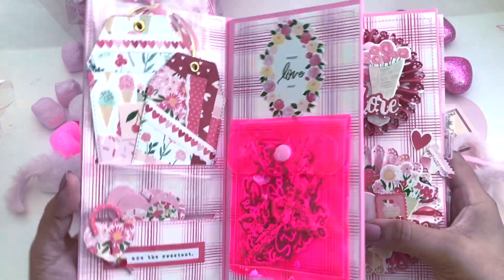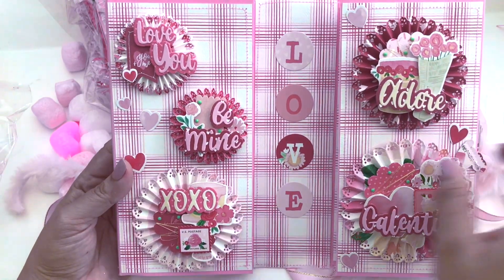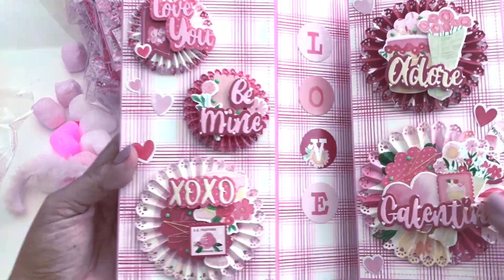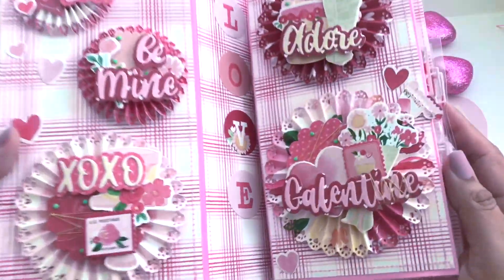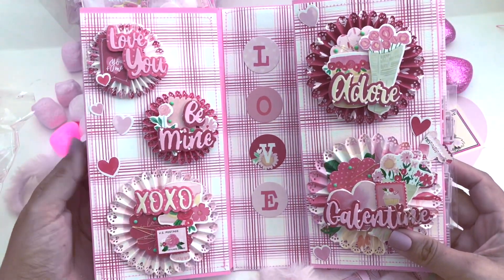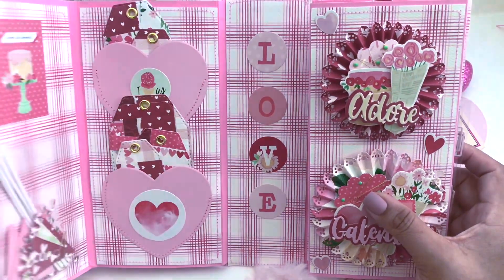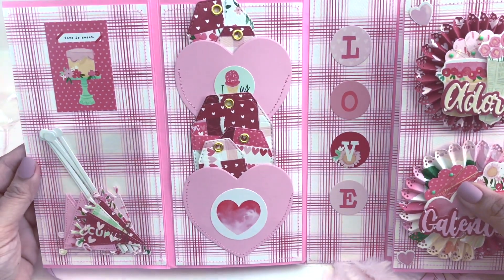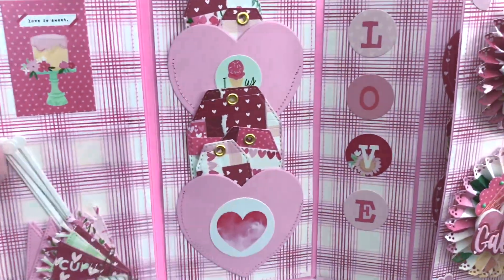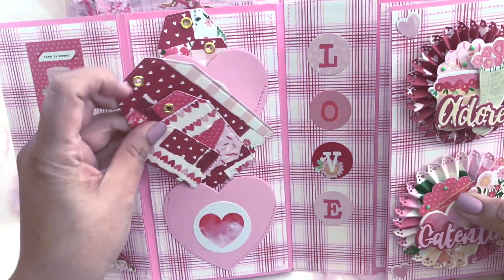Look at that pouch — I love the color. Look how cute! She sent me some rosettes and I just love them. Look at this huge one — so beautiful. Check her out on Etsy. Oh my god, this thing opens from the inside! She sent me some flags and some tags — I'll definitely be using those in albums.